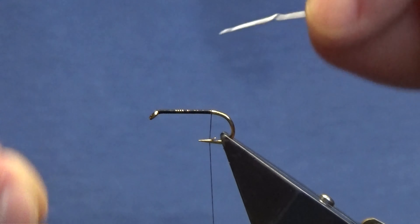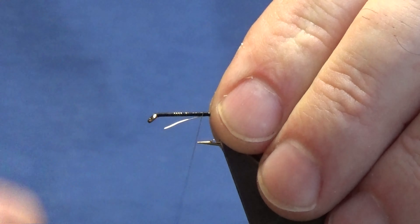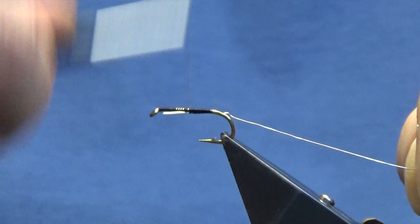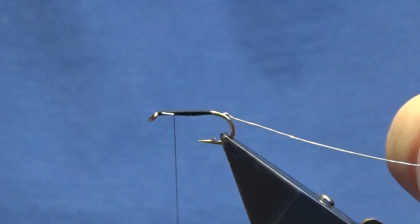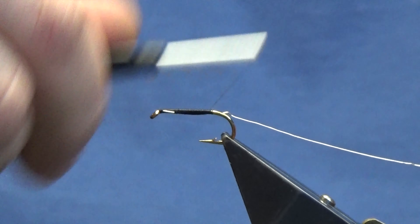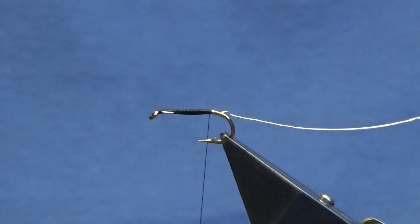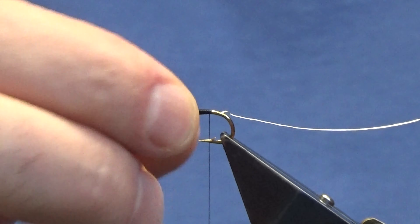The rib is a silver wire. I'm just going to run my thread back up, tying in the wire, because I just want to make sure the body is as smooth as I can possibly get it, and then bring the thread back down tight up against the wire, back just where you had started off.